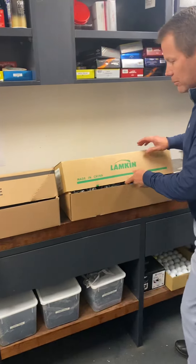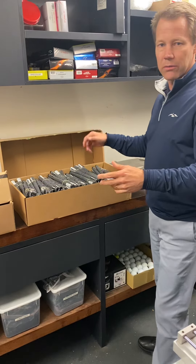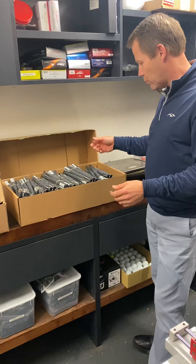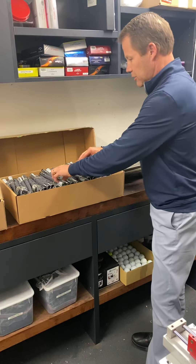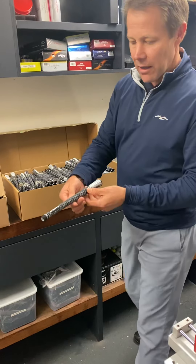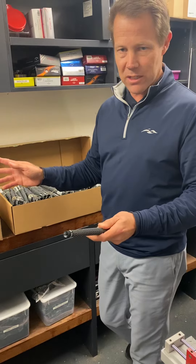Then we've got the Lampkin grip, which is a very well-used grip on the major tours — the PGA tours around the world. It's a grip that I've used for a long time, a really long-lasting grip. It looks a bit like this one here. This is normally a $17 grip, and we're going to be doing it for $12 in this deal.